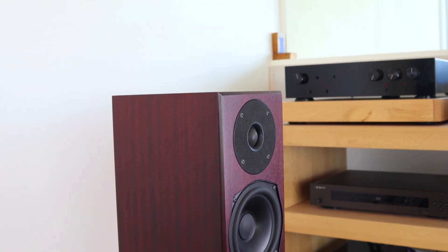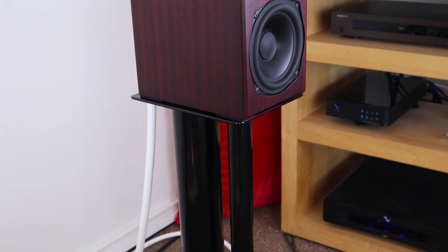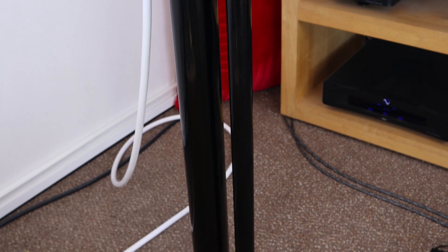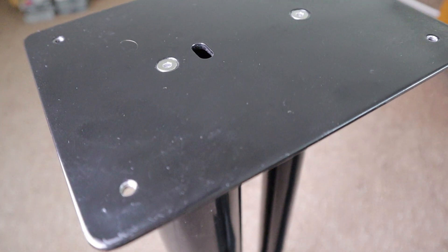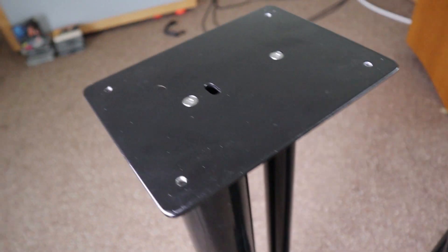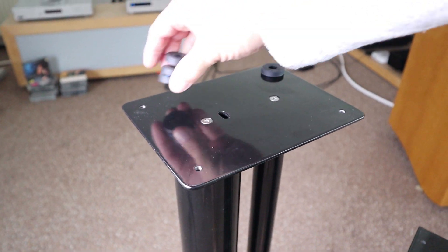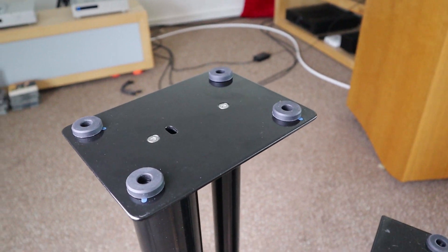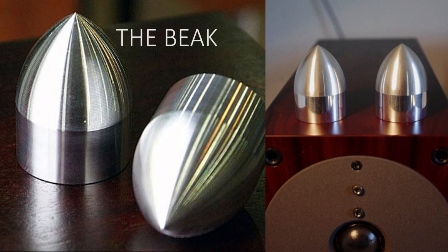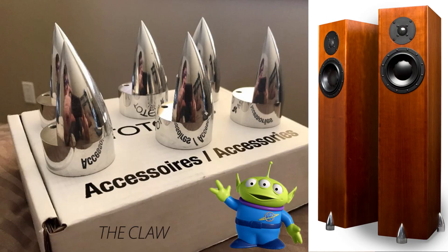I thought the improvement came from having the tweeter at ear level, and a big part of the improvement probably was related to that. But the Northstone stands ring quite noticeably when tapped — unlike the Dreadnoughts, which sound completely dead. So I tried some damping feet between the stand and the loudspeaker and some of that liveliness was gone immediately. I took them off again and the liveliness returned. This made me think — Totem has always offered tweaks like their 'beaks,' based on resonance control. I've never heard the beaks, but apparently this experiment suggests they are onto something.